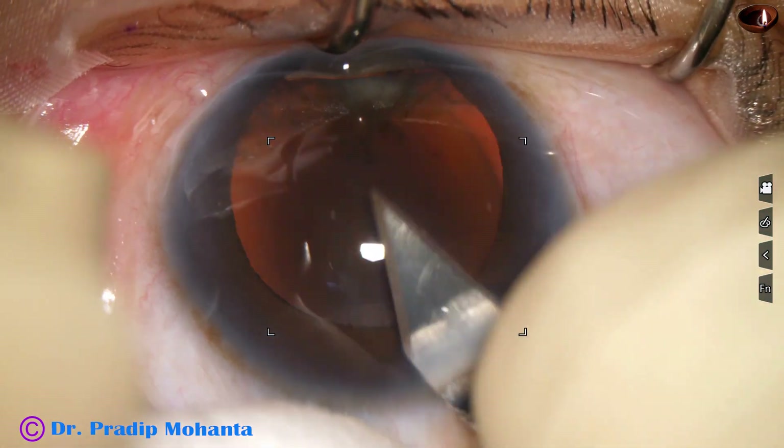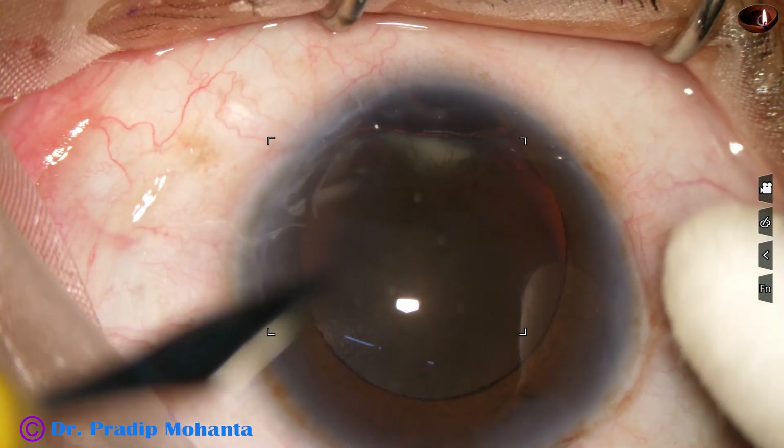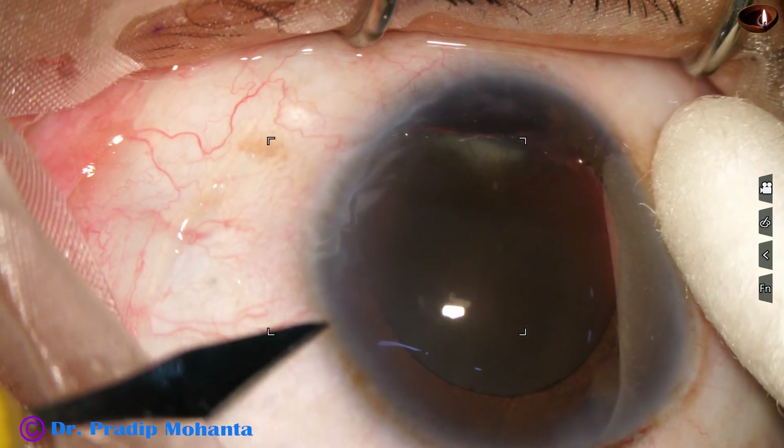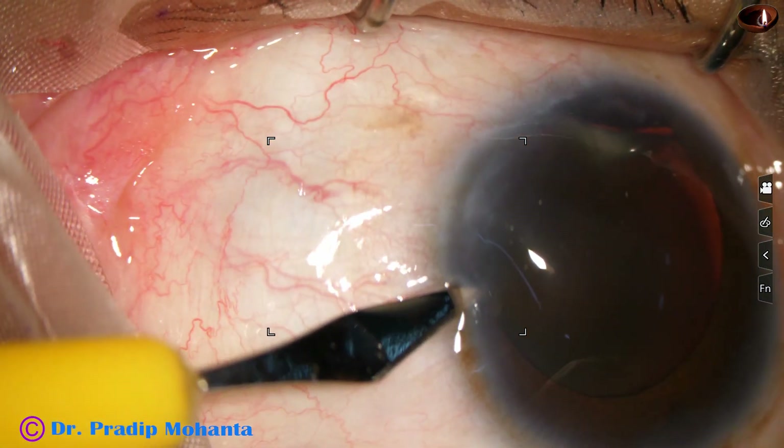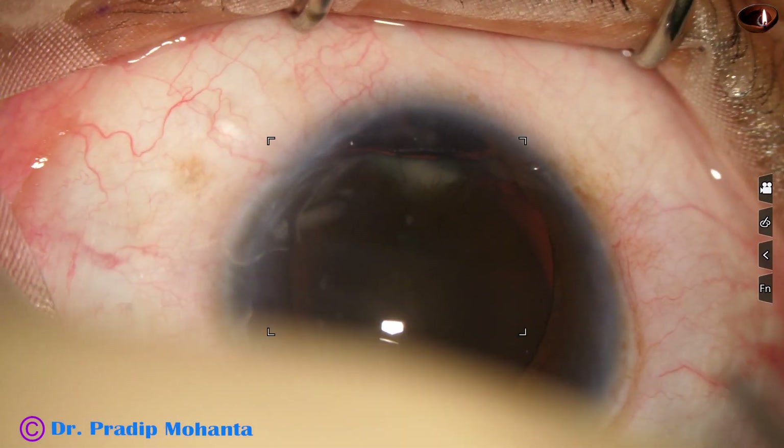I am trying FECO and if it becomes dangerous at any point of time, I will convert to SICS. This is the plan. So I made the main incision and a side port.